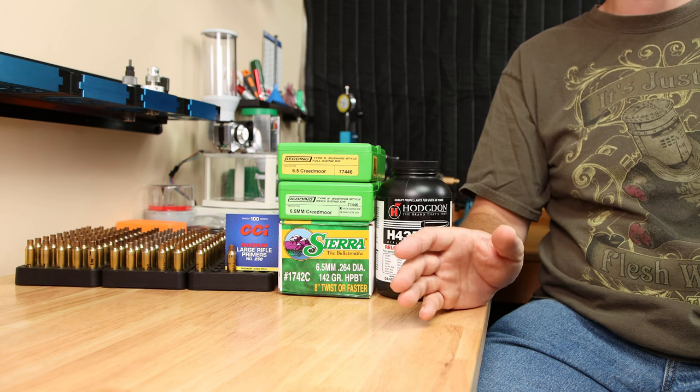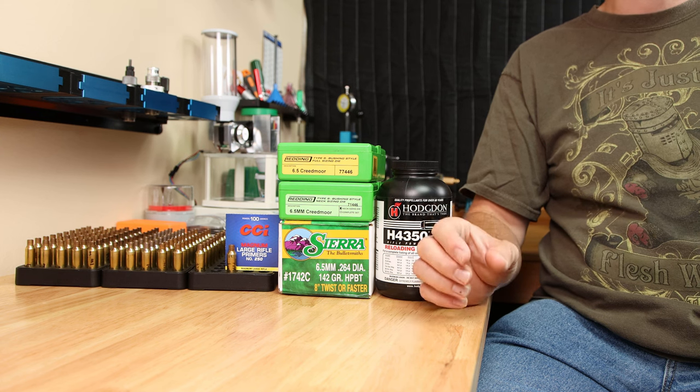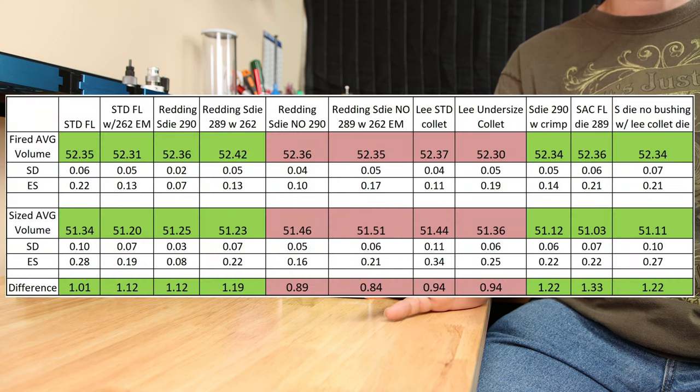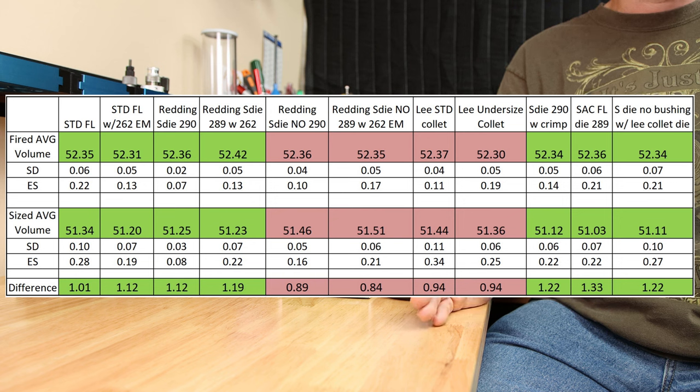Clearly with all these different methods of sizing, there will be differences besides the neck tension. Let's take a quick look at the case volume numbers from 120 different cases, both fired and sized case volume. Our neck-only sizing methods are shown in red, and they have slightly higher case volumes since the body isn't sized.